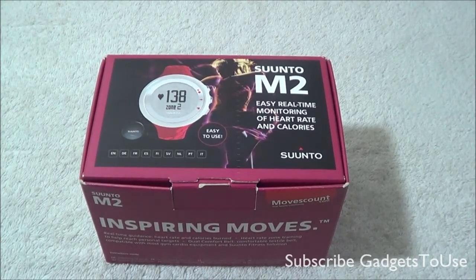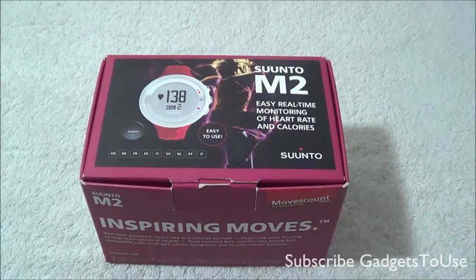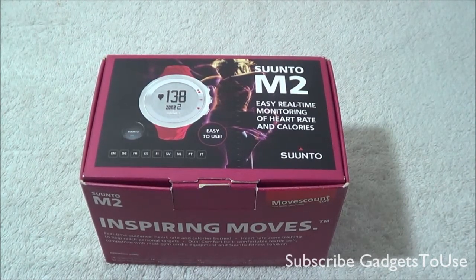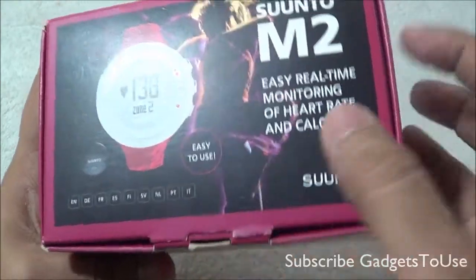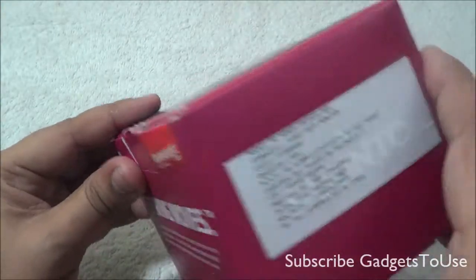This is a smart watch for health monitoring purposes, recommended for those who would like to track heart rate and calories burned whenever you do a workout — jogging or any kind of exercise. Apart from displaying time, it gives you the features you are looking for and it supports multiple languages including English, French, and more, with easy real-time monitoring.